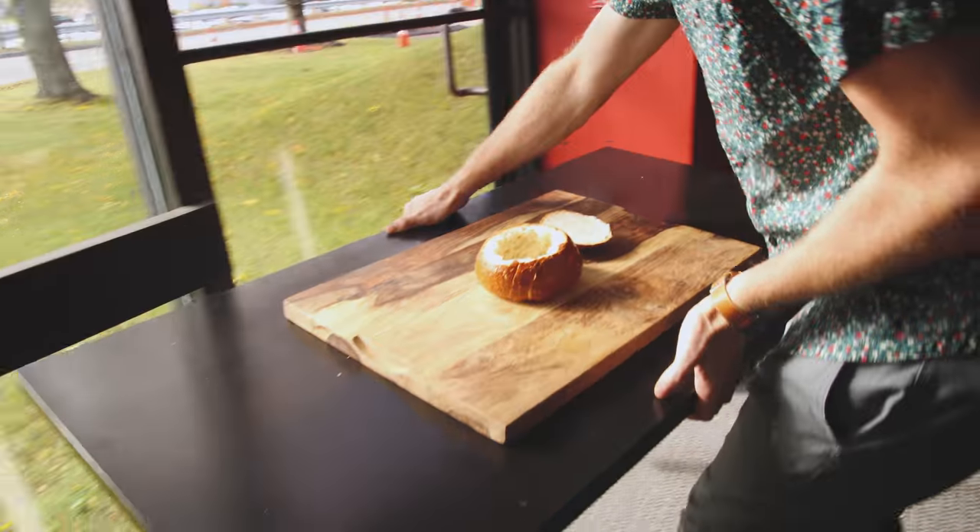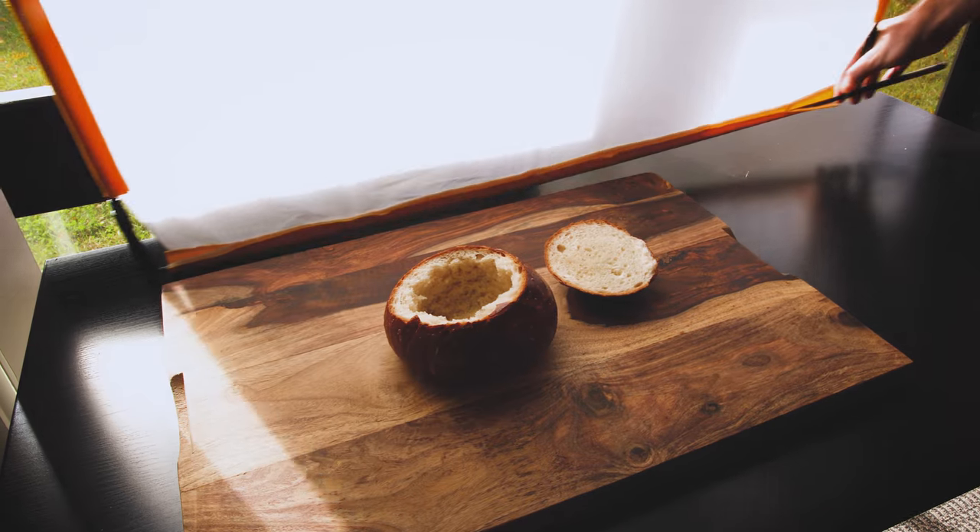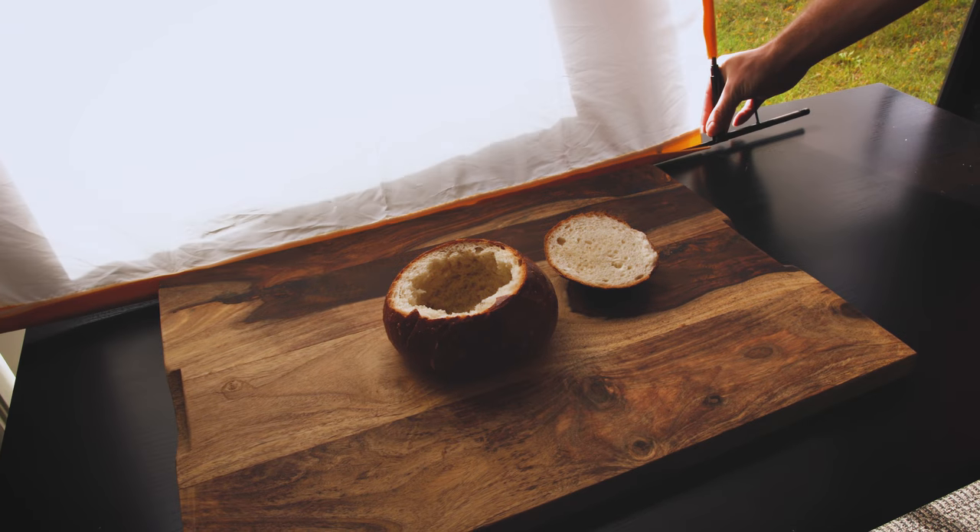The next thing that you want to look for is where the light is coming from. We have a huge window on the side here, so I'm just going to move my whole setup closer to that. If you don't have a window to shoot near or you're shooting at night, you can always add in your own lights. Check out the video that I did on tabletop lighting, which I'll link to right up here. The big thing is that you want to have really soft shadows, so using diffusion to soften up hard light or shooting out of direct sunlight or your house lights is key.